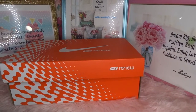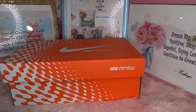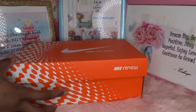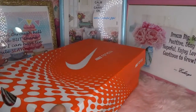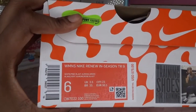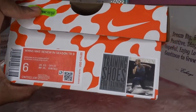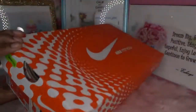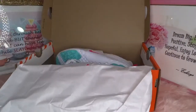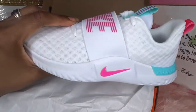Hey world, welcome to The Real Ishae. Today I'm going to be doing an actual review of some sneakers. As you can see by the title, these are some Nike TR shoes — the Women's Nike Renew In Season TR9. TR stands for training, so these are training sneakers.